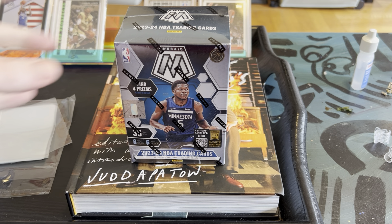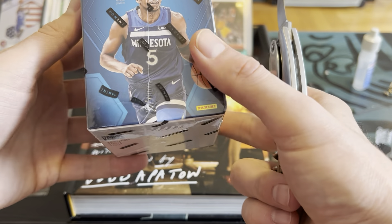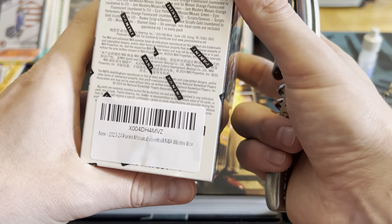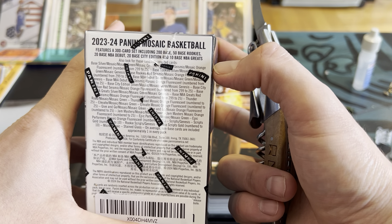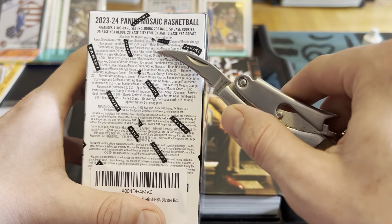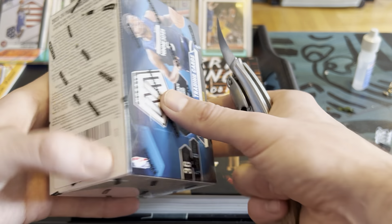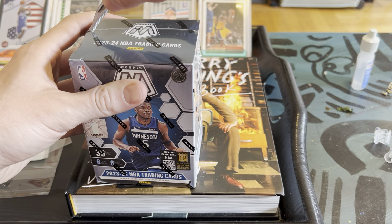There are six packs, six cards per pack. We're definitely doing some Wemby hunting, looking for Mosaic Genesis prisms. The odds break down to 200 base, 50 rookies, 20 base debuts, city edition, 10 base greats — and you can pull refractors and inserts.